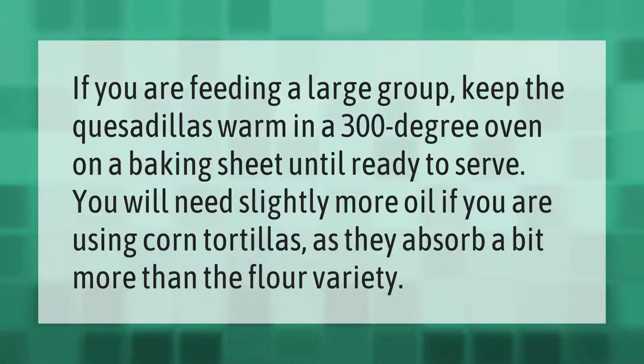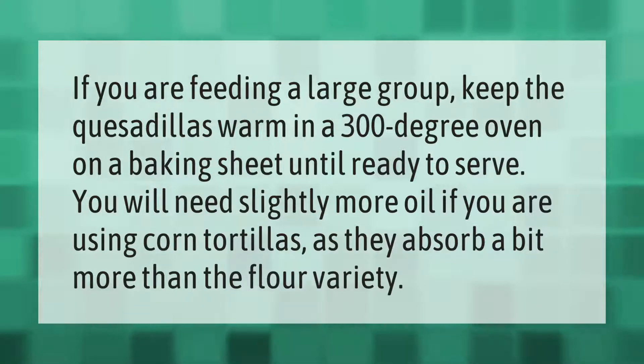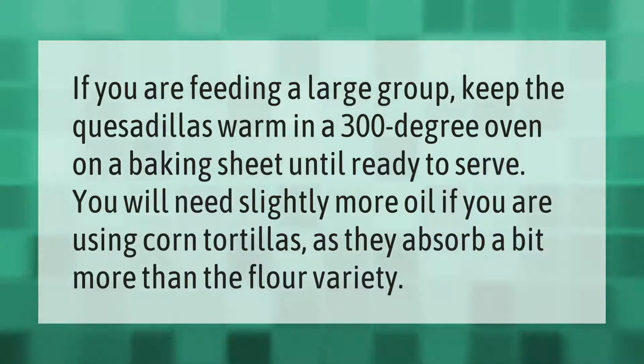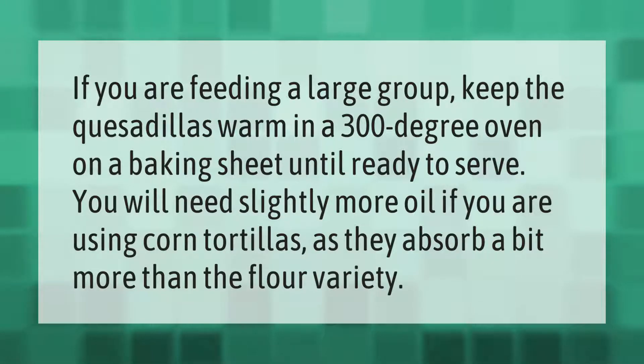If you are feeding a large group, keep the quesadillas warm in a 300 degree oven on a baking sheet until ready to serve. You will need slightly more oil if you are using corn tortillas, as they absorb a bit more than the flour variety.